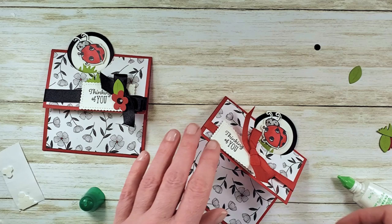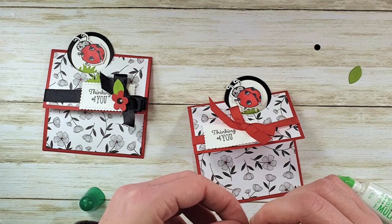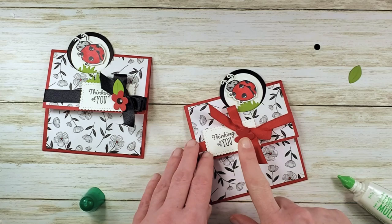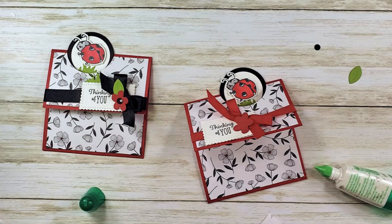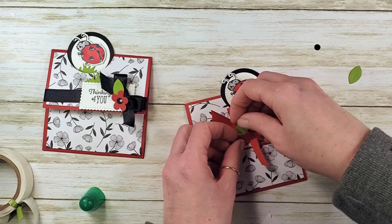We've got a little bit of embellishing to do. Let's grab a mini dimensional and our flower. I'm going to add a mini dimensional on the bottom half of the flower and tuck it right up next to my bow — even over a little bit so it's adhered with the dimensional to the 'Thinking of You' tag and just overlaps the bow. Then I'm going to take the leaf and a mini glue dot, add that to the end of the leaf, and pop it right underneath my flower.